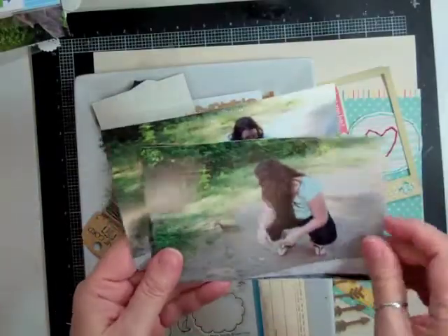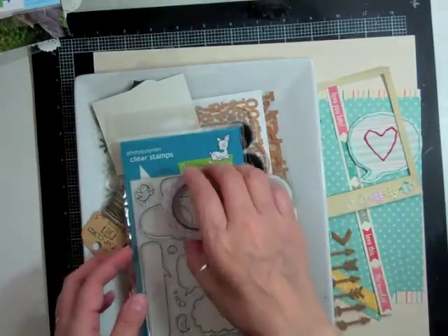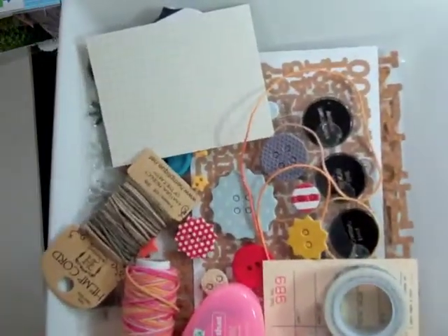Hi everyone, it's Nicole and I have another layout using the Planetarium May Studio Calico Kit and I'm just showing you some of the stuff. Here's a Lawn Fawn stamp and the dies. Here are some of the stuff that came in this month's kit.